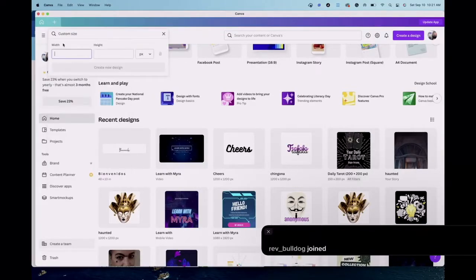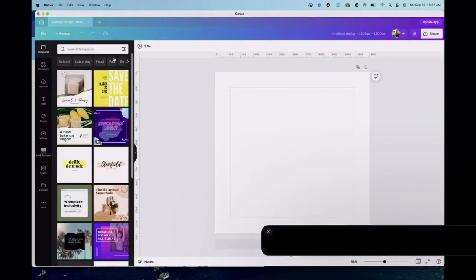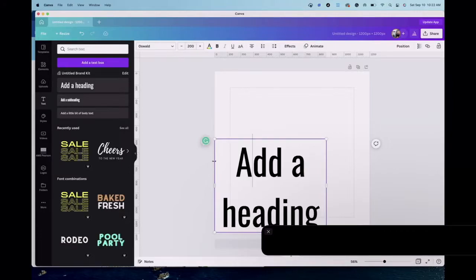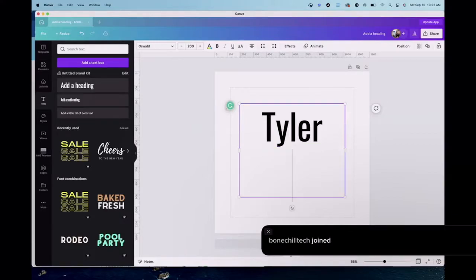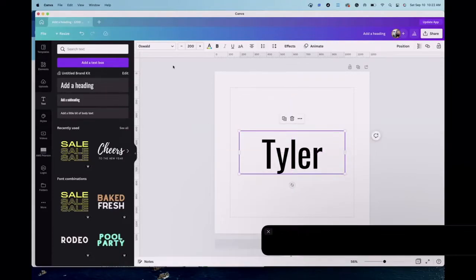I got a custom sign request, so let's start with the dimensions in Canva. I go 1200 by 1200 pixels for my design space. On this clean Canva I just take plain text — I don't use any of the pre-made text options because I don't have as much control over them. I'll make it bigger so I can see it, and then type out what they asked me for. This is a name, so I'm going to pick a font.